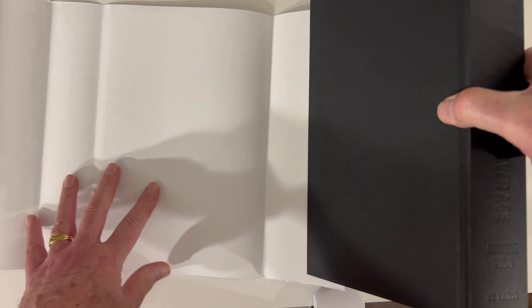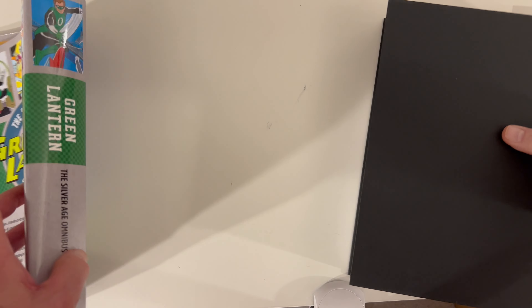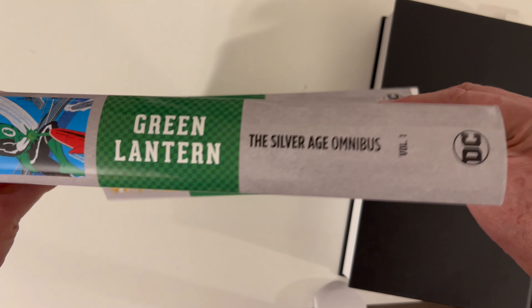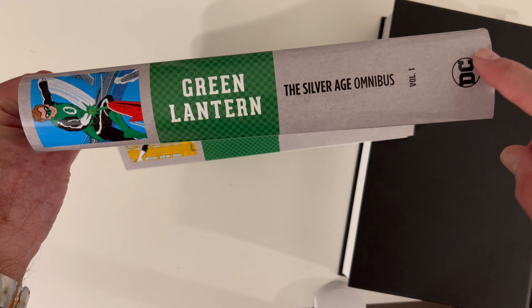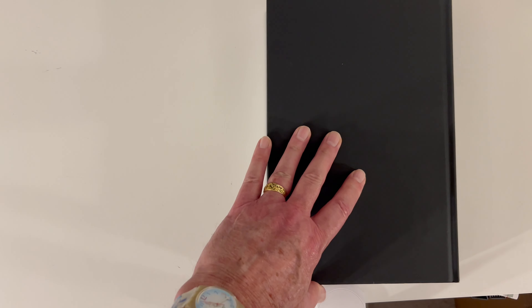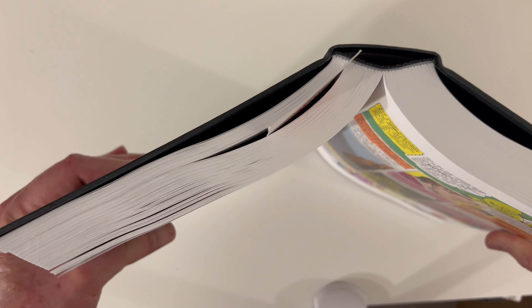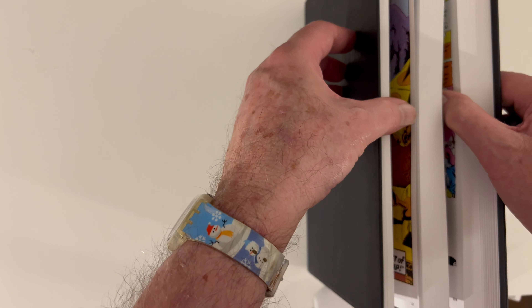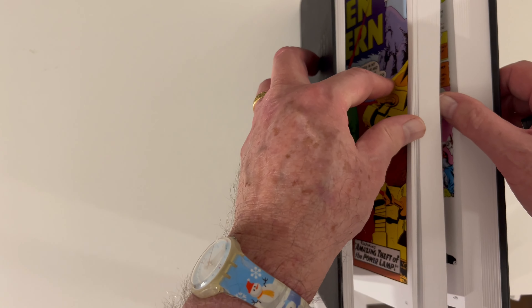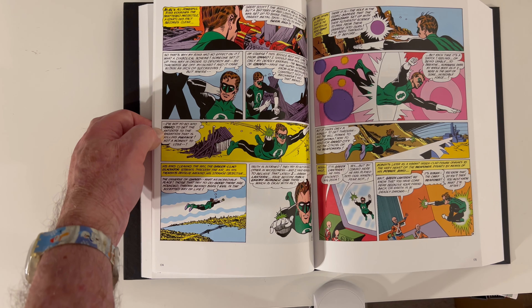The MSRP is $125. Let's take a look at the spine, which is in keeping with what their Silver Age Omnis are doing now. We can take a quick look at the binding — the binding looks solid. Gutter loss? Not bad at all. No real gutter loss here, so that's good.